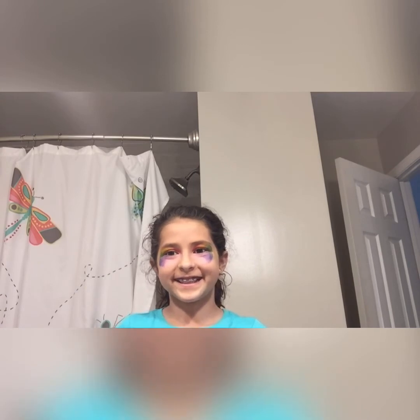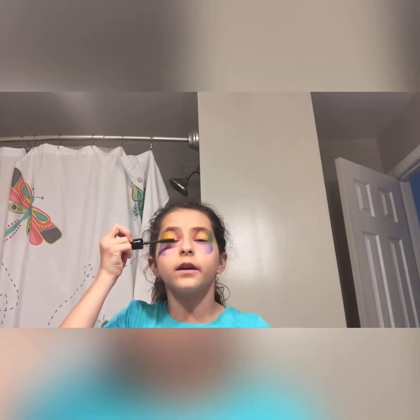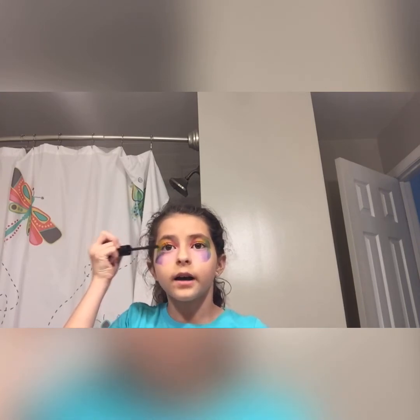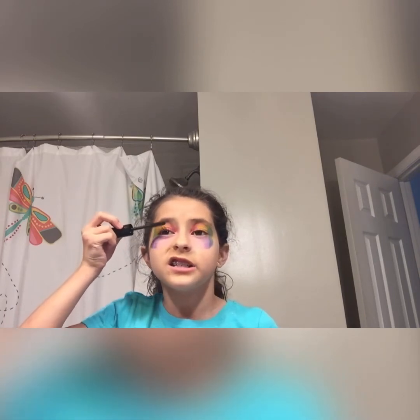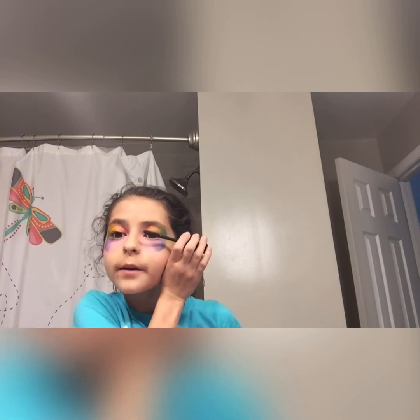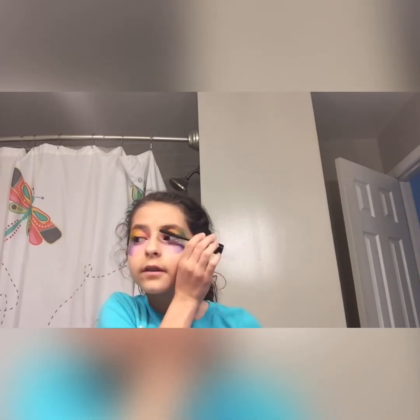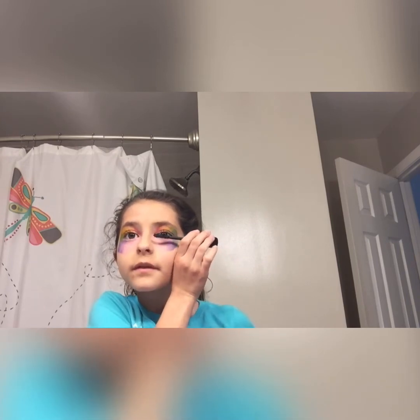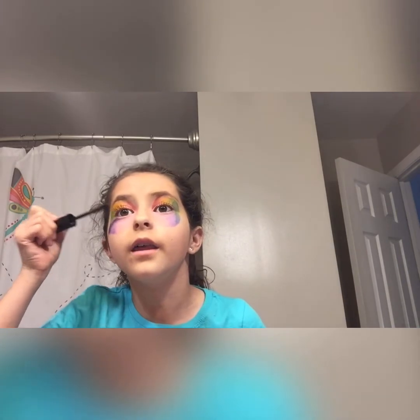Now it is time for the mascara. I think it has a pop of color so we're going to do the mascara right now. I like to put on a lot of mascara because it shows up a lot and we want it to show up. Okay, this one side is longer so I'm going to try to make it the same length. There we go.